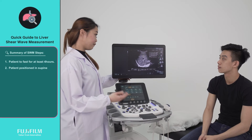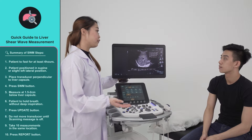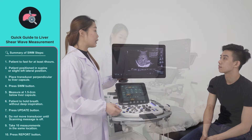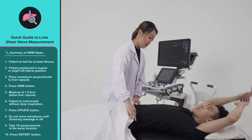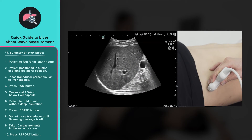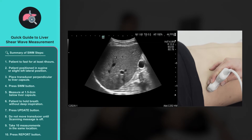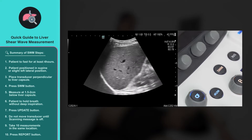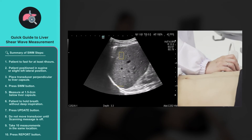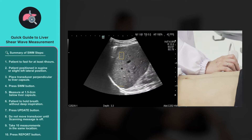To sum up the steps for an optimal shear wave measurement liver study: advise your patient to fast for at least 4 hours; position your patient in supine or slight left lateral position; scan using the intercostal approach with the transducer placed perpendicularly to the liver capsule; activate shear wave measurement. For the best results, measurements should be done at 1.5 to 2 cm below the liver capsule.